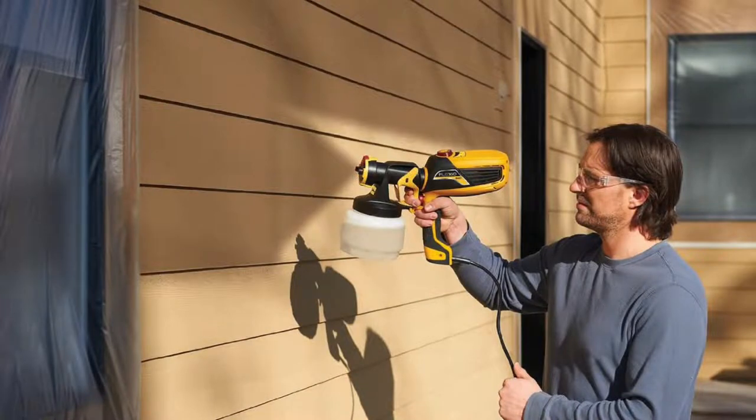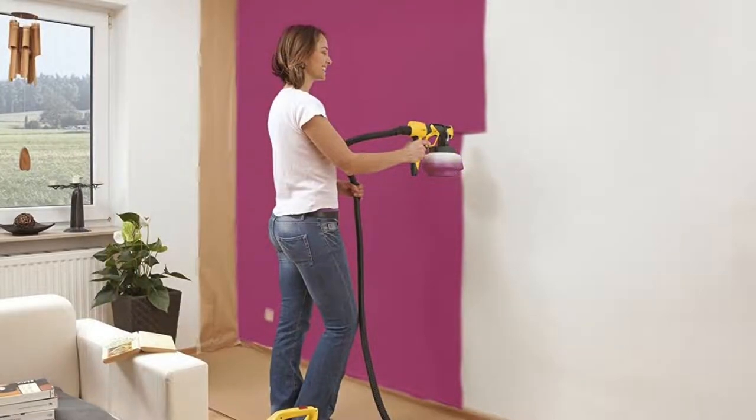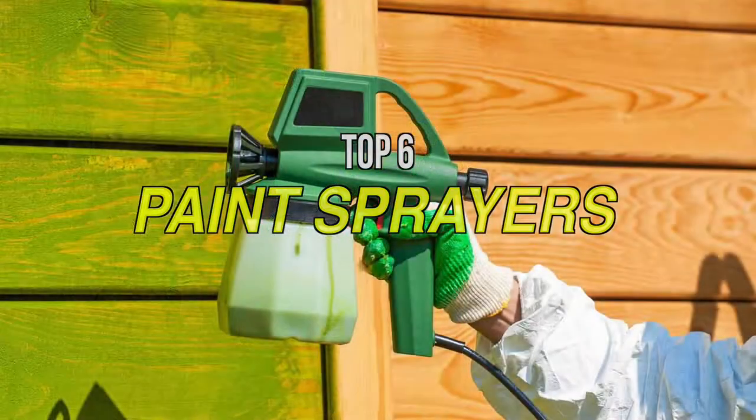Some paint sprayers are designed with specific features. There are varying types of pressure and different types of paint feeding available. Some models can even spray stains, lacquers, or varnish. So if you are looking for one, then we can help you with some of the best in the business.